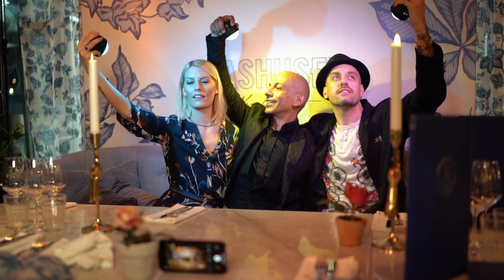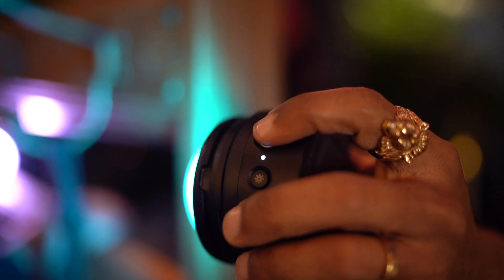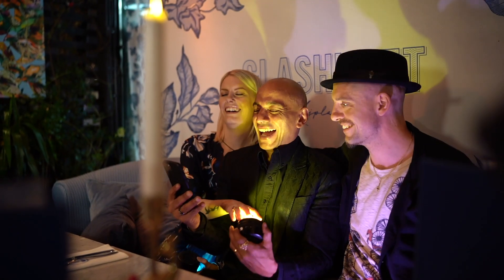There are many things I love with the Profoto C1 Plus, but the one thing that is unique is that I can trigger the shot directly from the flash by clicking the white button. You don't even need to use a smartphone for that. And it opens up a whole world of new creative possibilities and fun.